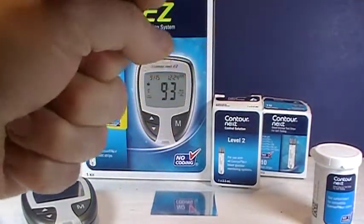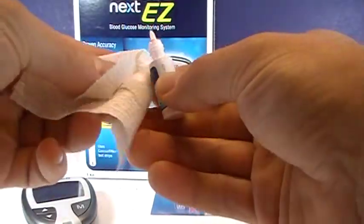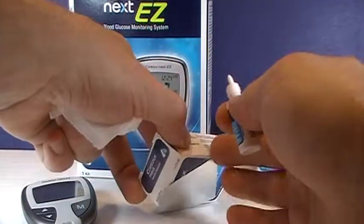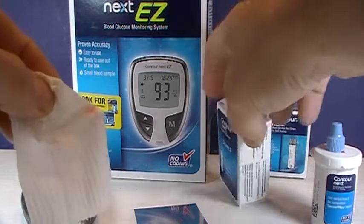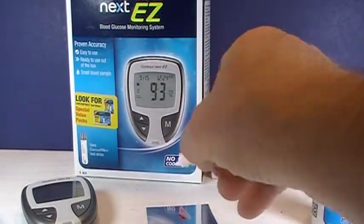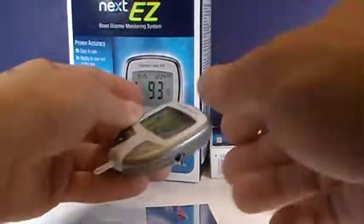Open the control solution. The manufacturer recommends wiping away any control solution that may be on the tip with a clean tissue. Put a drop on your non-porous surface. Then put the strip in there until it beeps.